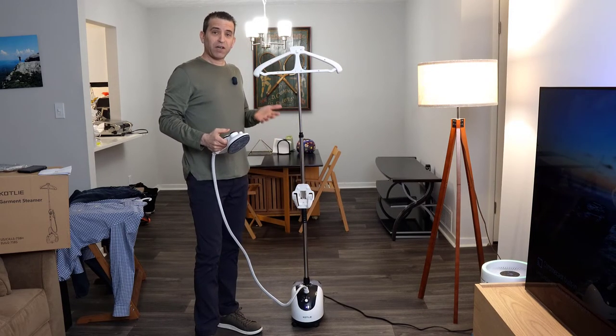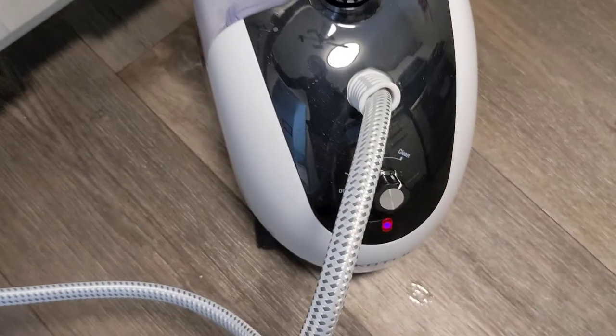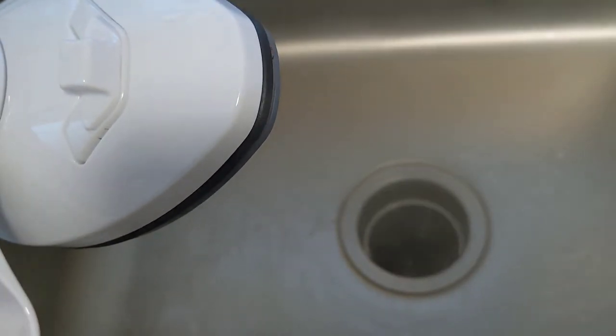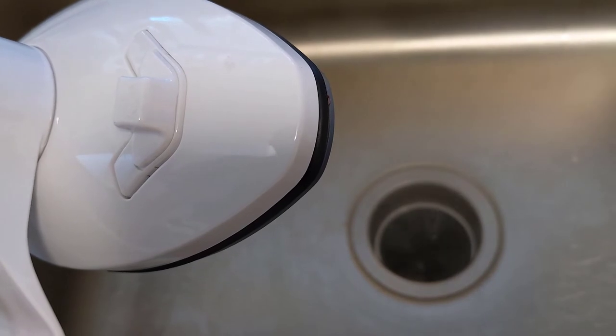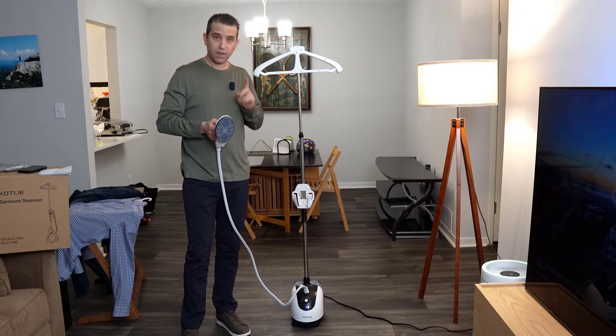The last feature is the self-cleaning. What you would do is turn the knob to the self-cleaning setting, and you want to make sure to have this over a pail. You can see here I have it over the sink and you can see it spraying out and cleaning the hose and descaling it. So that covers all the features — level one, level two, level three steam levels, and the self-cleaning.